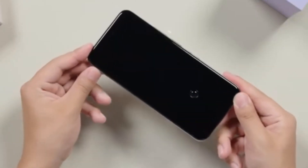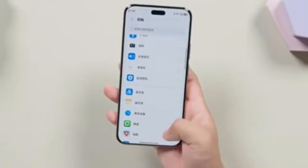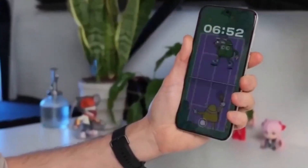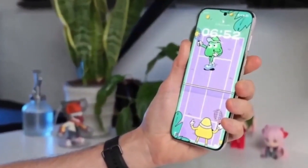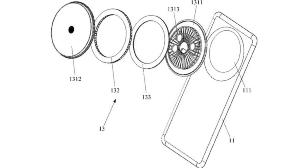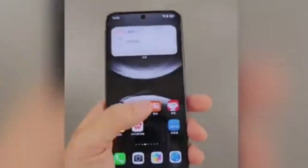Huawei is getting ready to launch its next big flagship, the Mate 80 series. And if the latest patent leak is anything to go by, this phone could feature a completely new kind of camera design we've never seen before in any flagship. A trusted tipster, Digital Chat Station, has shared details about a recent Huawei patent that shows a smartphone with a round camera bump.